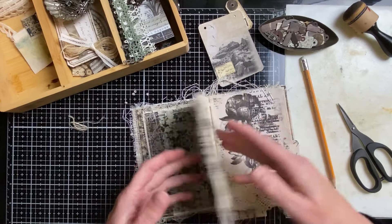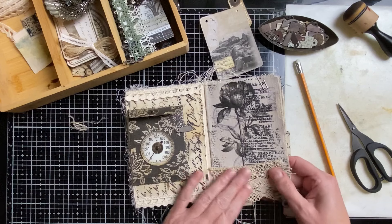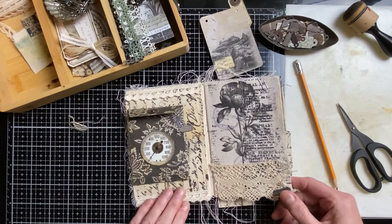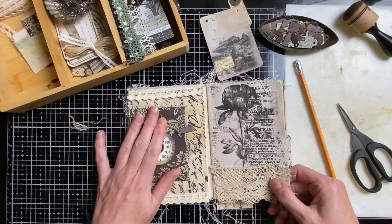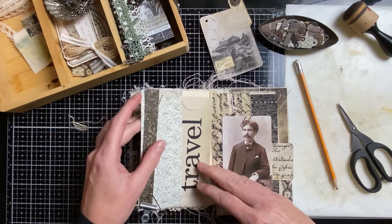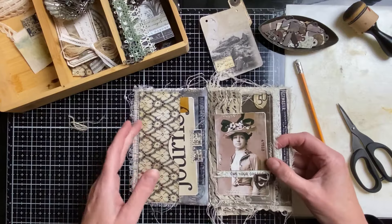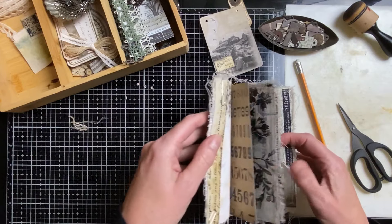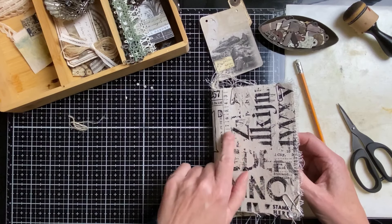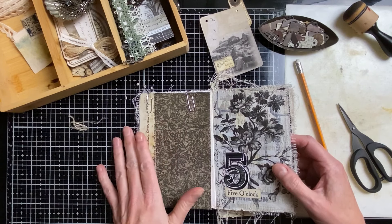I thought about doing lace here but I'm not sure — I clipped it. I love a little bit of lace but I don't want lace everywhere. Then I'm going to the next signature, or I could complete this signature by doing the first page. But that would be a challenge because it ties in with the cover, so I think I'm going to leave the first and last page until I have a clearer picture about the cover.